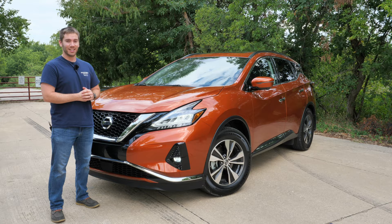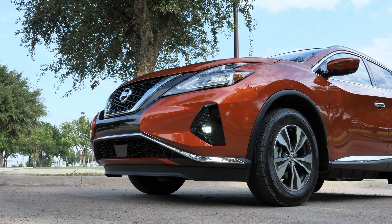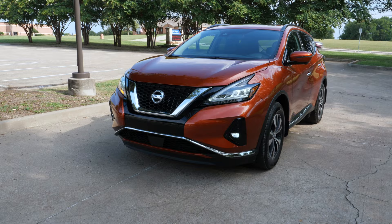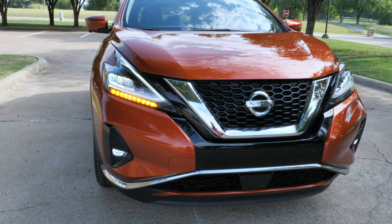Taking a look at the exterior, we've got the S trim, SV, SL, and Platinum — and this is the SV. The Murano was refreshed for 2019 and that carries over for this year. Starting up front, we've got Nissan's V-motion grille — it's their signature grille, and it's not quite as large as some of the other grilles they've started introducing.